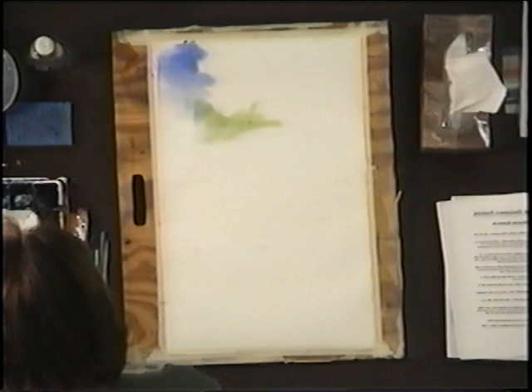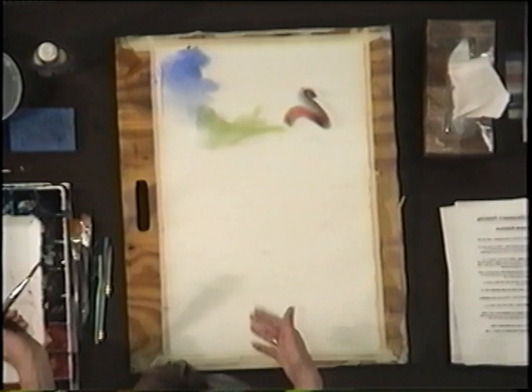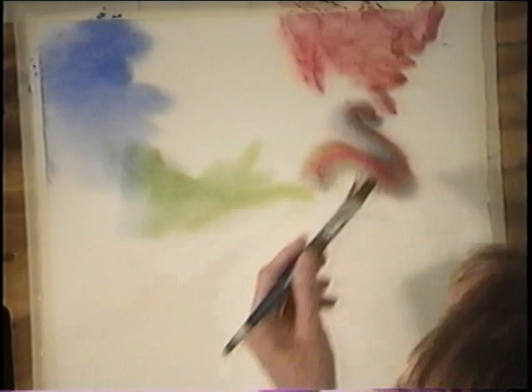Watch what happens when I triple load. You can't do this unless the paints are dried for two days, otherwise you're going to contaminate them. Another rule I like to follow is I like to have every corner different.